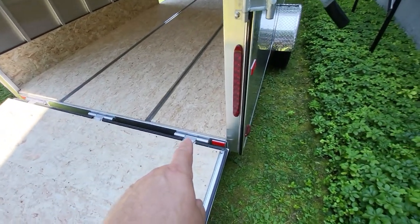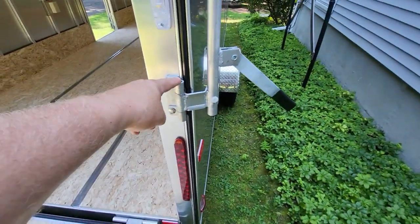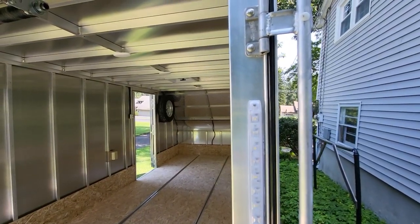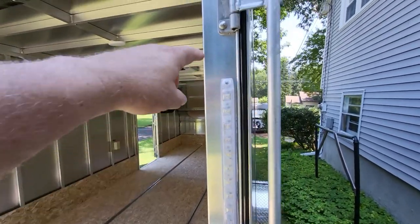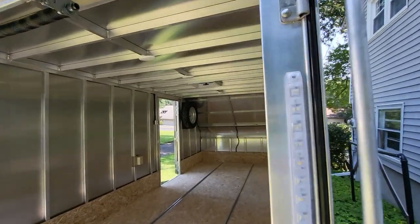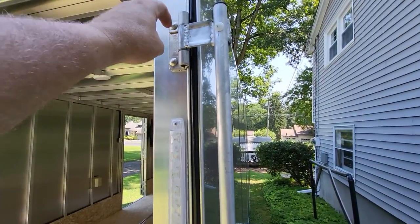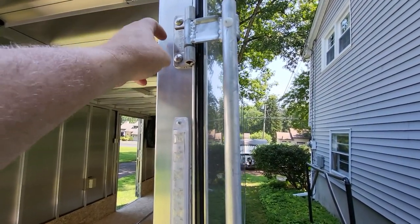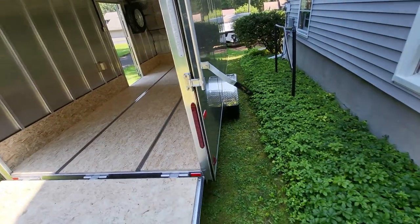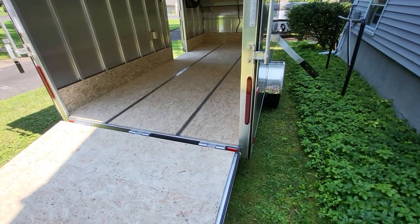The hinges are all aluminum — aluminum throughout. The nice thing about that is you don't have the dissimilarity of metals, so you're not going to get corrosion. Usually if you have galvanized steel it'll corrode the aluminum. So the all-aluminum hinges were another thing that caught my eye — that's very important.